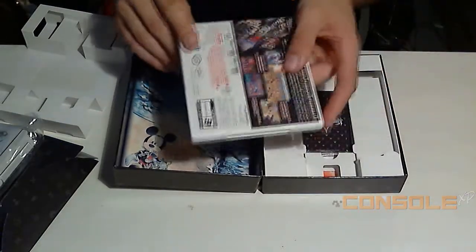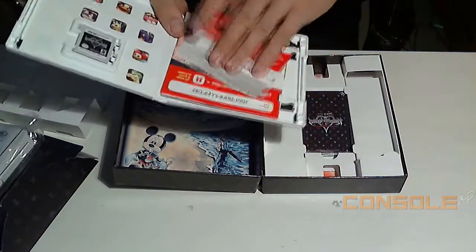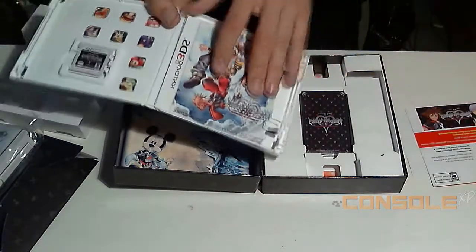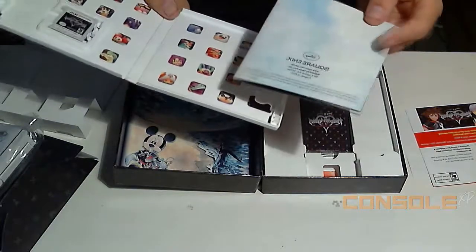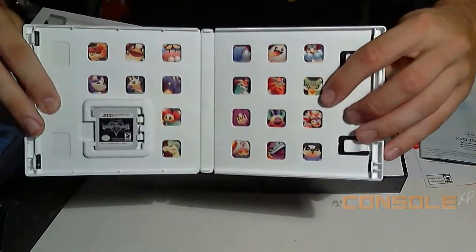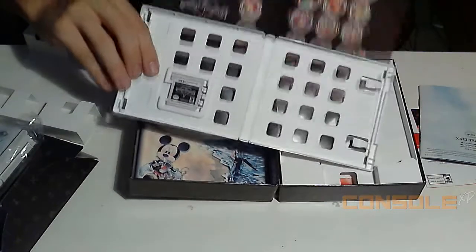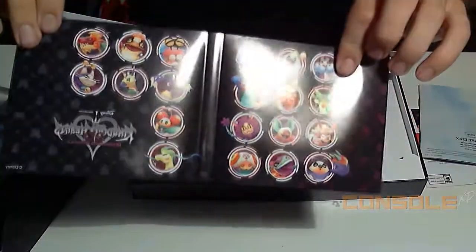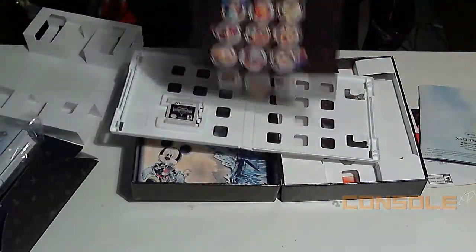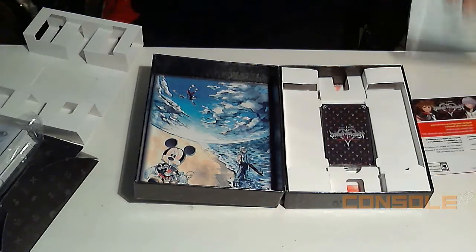Of course you get the game, and there's a little Square Enix code, a Club Nintendo card, and your average little booklet that tells you the controls. But in the back of the booklet you get little pictures of all the dream eaters, which is kind of cool — similar to what Kid Icarus: Uprising did with a secondary section in the back.